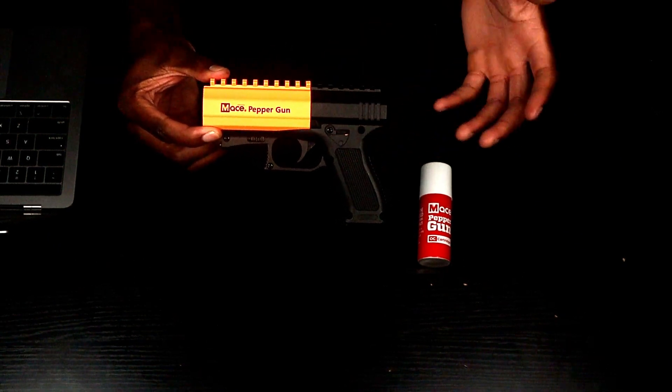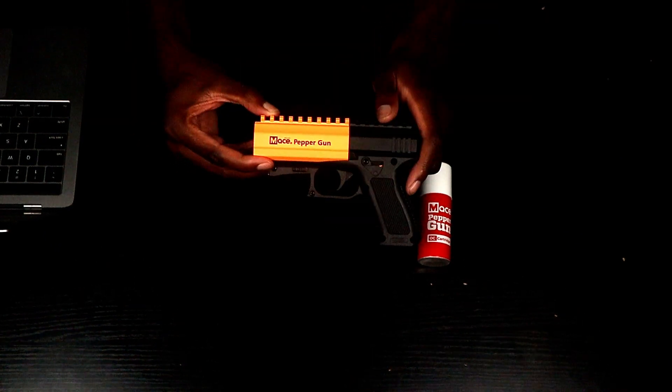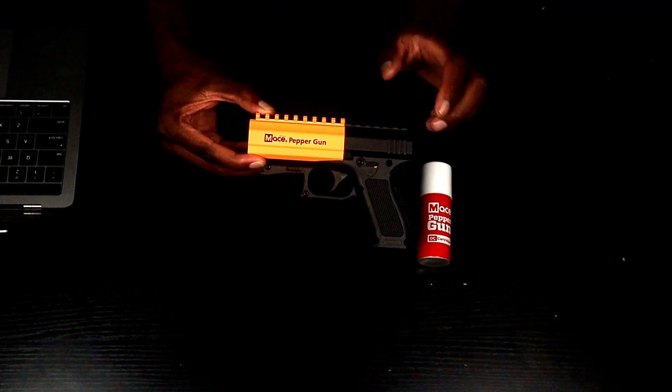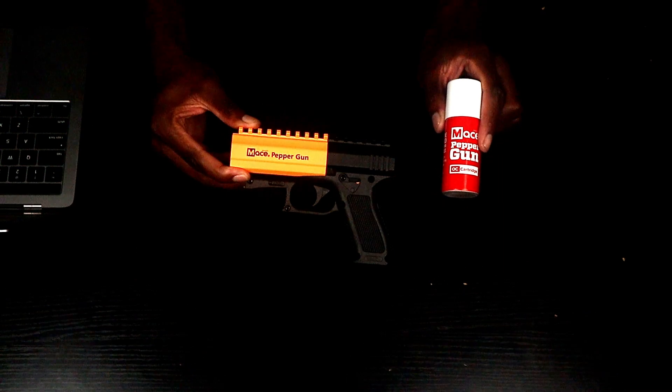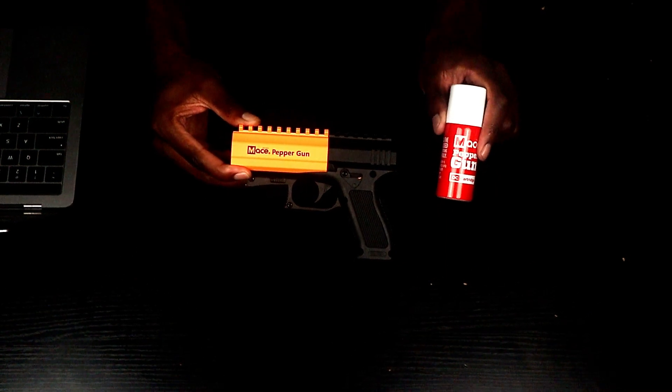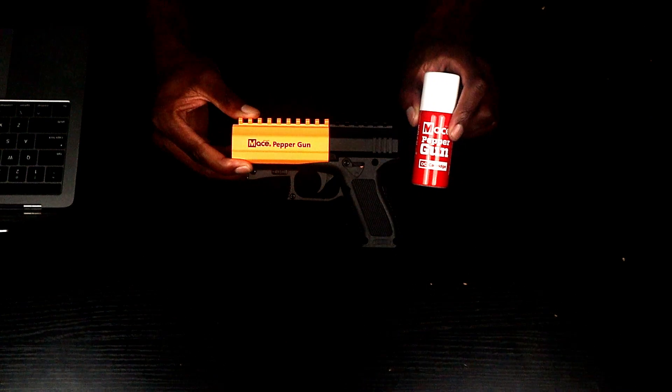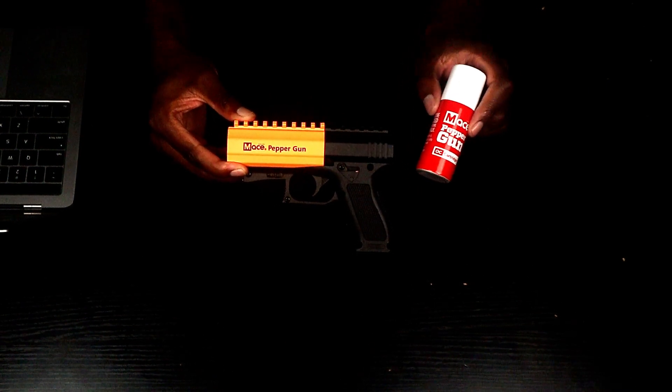If you see the orange indicator that means it's ready to fire, and if you don't, that means it's on safety. When it fires, it's a stream — it's not so much of a spray, it's a stream that comes out. With this canister you get up to seven bursts before it runs out and you need a new canister. I'm going to show you guys how to put this in there so you'll be ready to shoot.